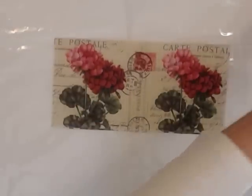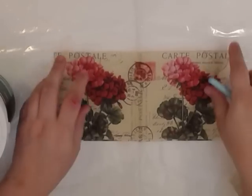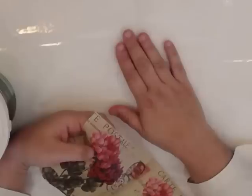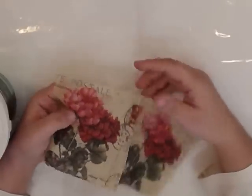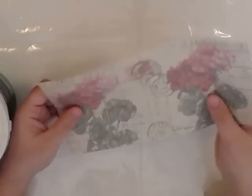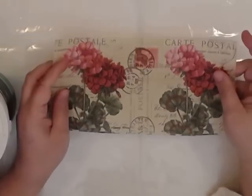Let's start with the technique — it's simple, like decoupaging a napkin onto your surface. One tip is that the surface lying on the plastic will be the smooth surface, and the other side will be the more crunchy surface. So if you want your front to be smoother, like plastic, then place your napkin face down. If you want your front to be more crunchy and rustic, place your napkin face up. I will do it face down.